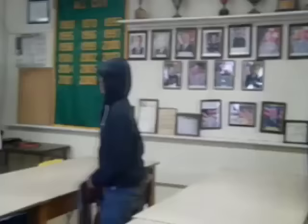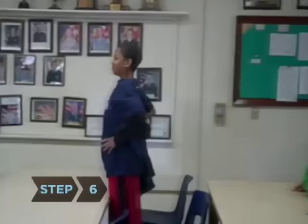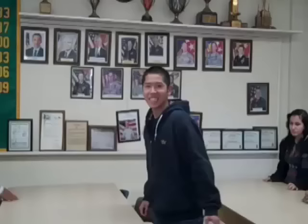The teacher then says, "Heads up, 7-Up." The players who had their thumbs touched stand up and take one guess which player touched their thumb. If they guess right, they will switch with the person who touched their thumb.